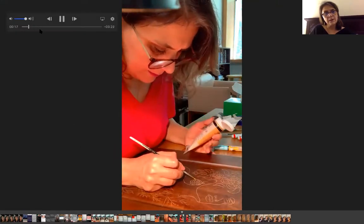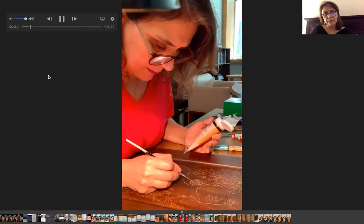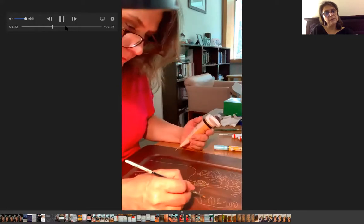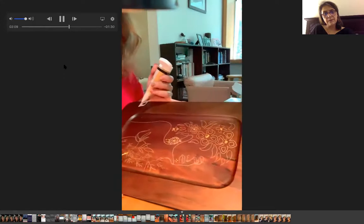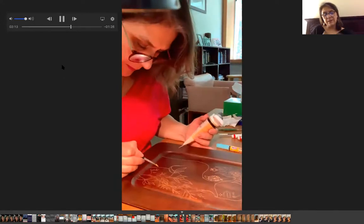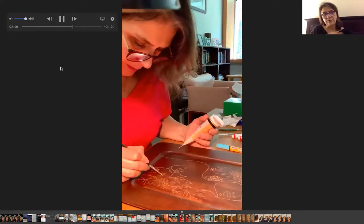I use acrylic color. I'm going to do a little bit of typical work with the color. You can see that I put some part of the flower on the head of the woman, and then the earring and some part of the flower.